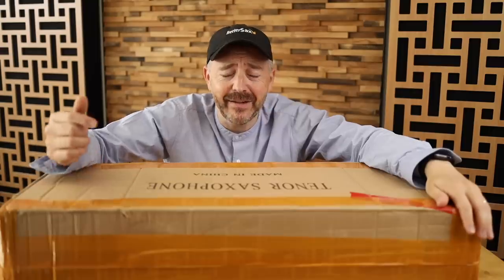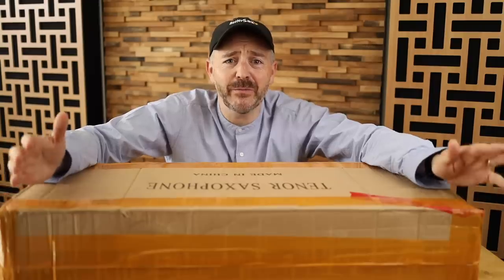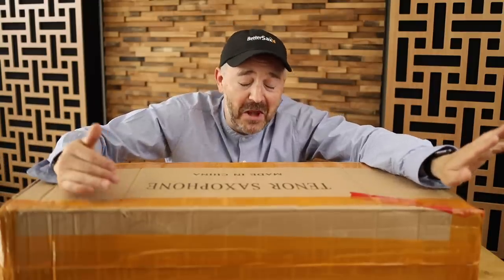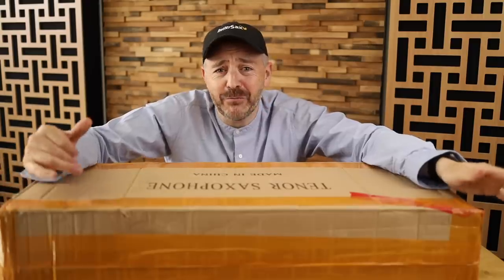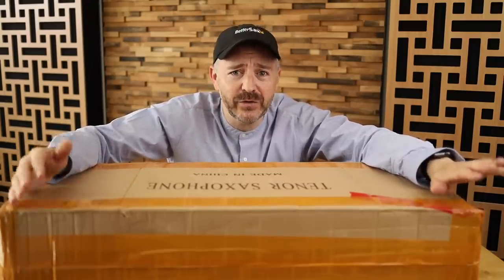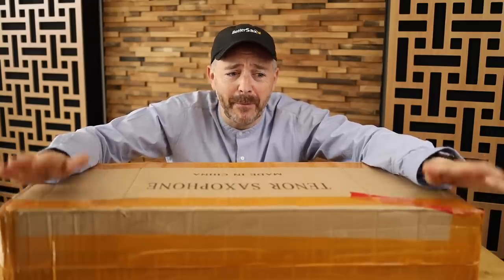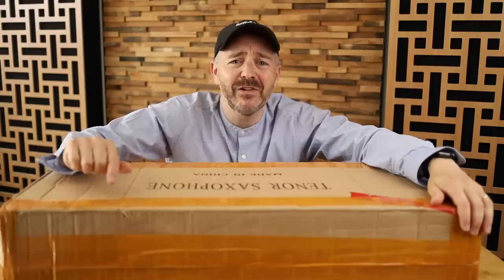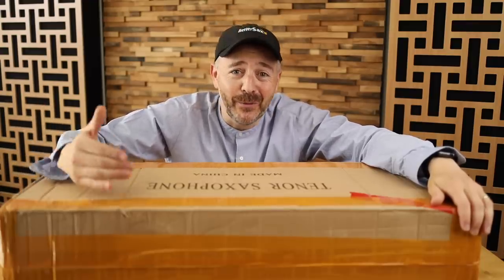We started out with the alto saxophone — I bought it for $270 off Amazon and it turned out to be surprisingly good. Then I got the soprano saxophone, which turned out to be pretty good as well despite a few mechanical issues I was able to fix without too much trouble. Now we're going to see if there's some level of consistency with these saxophones or if I just got lucky with the first two.